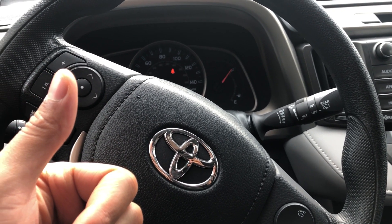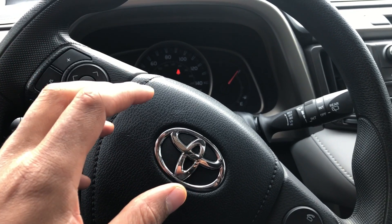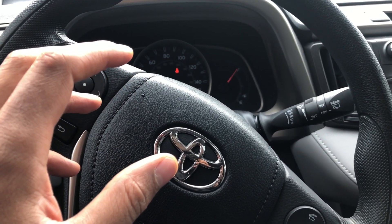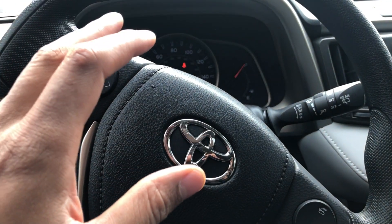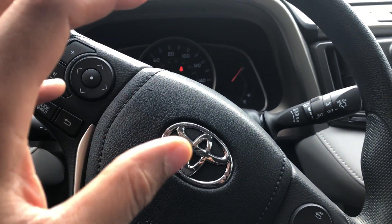Go ahead and give me a thumbs up — thanks a lot — and also subscribe to my channel. Today I am sitting in a 2017 Toyota RAV4, and I'm going to show you how to turn on and off the windshield wipers.